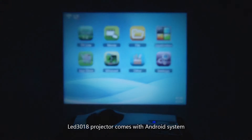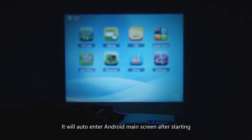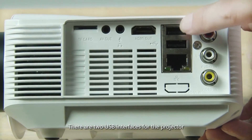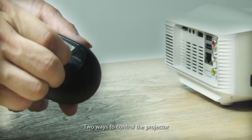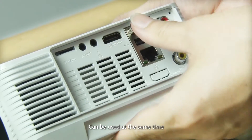The LED 3018 projector comes with an Android system and will automatically enter the Android main screen after starting. There are two USB interfaces on the projector, and two ways to control it — remote control and mouse — which can be used at the same time.